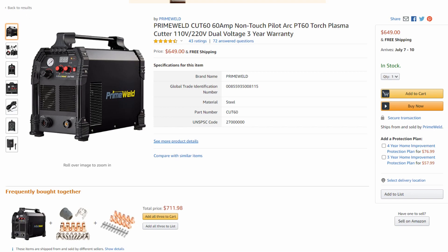Prime Weld really steps up to the plate — they have a three-year warranty on all of their machines and they actually pay for shipping to and from. It's a really solid warranty based in the US with USA customer service. That is a huge value when you're buying a machine as complex as a plasma cutter, and you can really rest assured that your machine is going to be in 100% working order with that support from Prime Weld for three years.